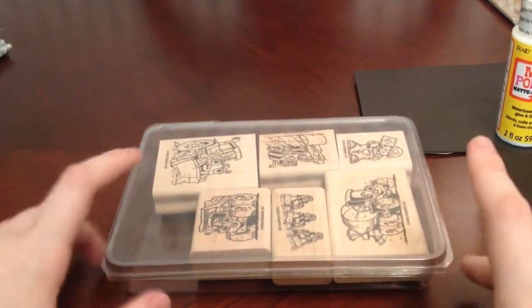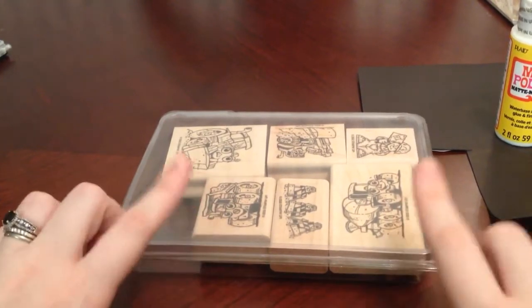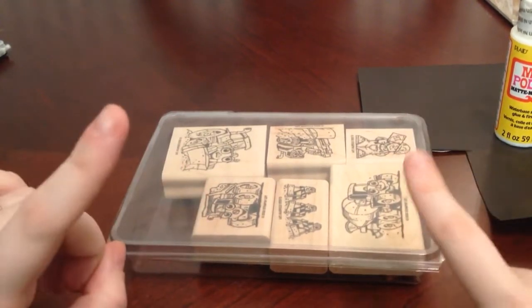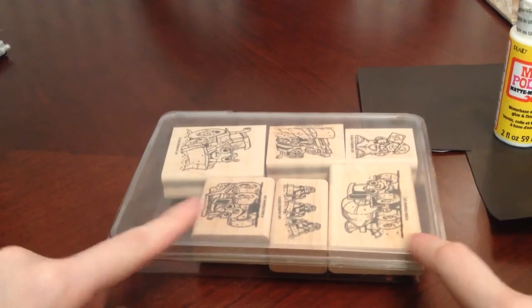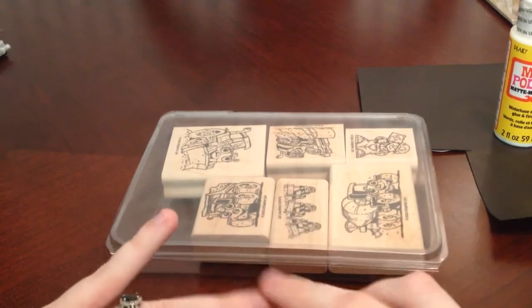Someone was selling a bunch of their old Stampin' Up! Stamp Sets, and I got several. And this was one of them, because I do have a three-year-old little boy, and he is very much into trucks, planes, and dinosaurs.